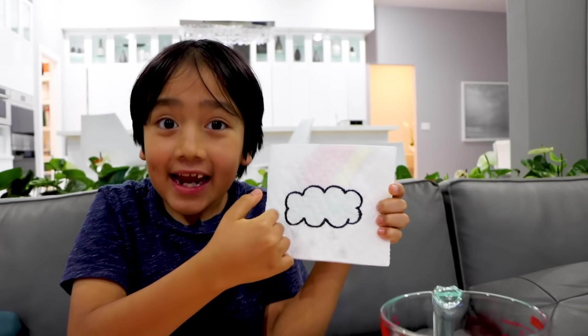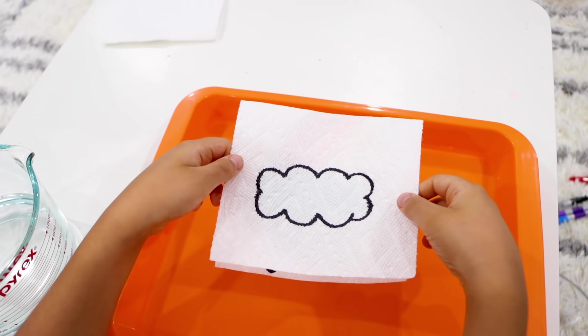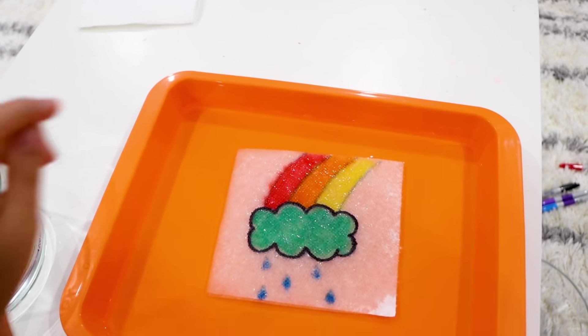Put your cloud here, and when I put it in the water, the cloud will become a rainbow.